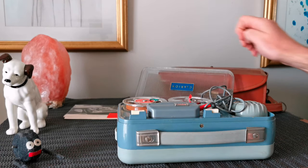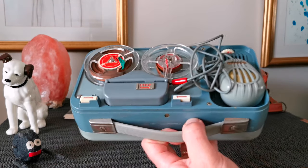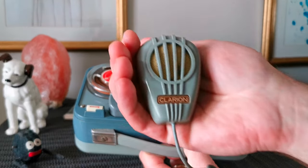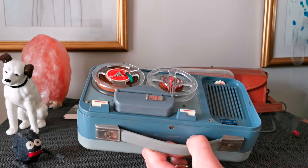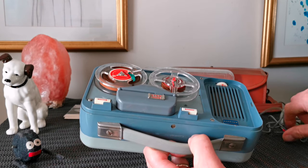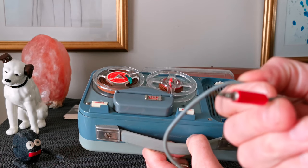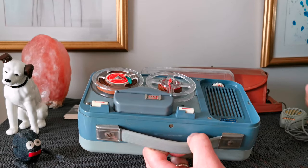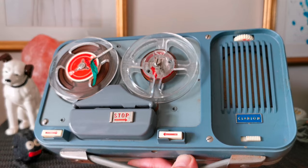Quite fiddly to get the lid off — it's got the tiniest little metal button to push. There's the Clarion microphone. They're not standard jacks; they're the old fashioned jack. And then inside, that's what it looks like.